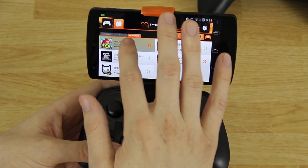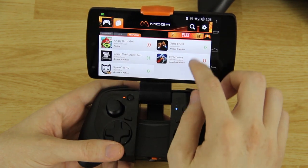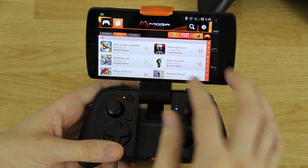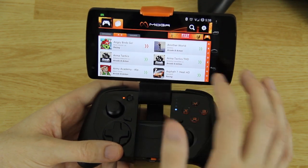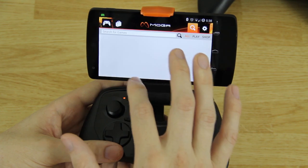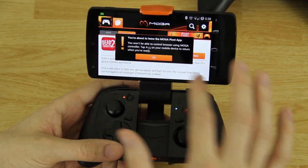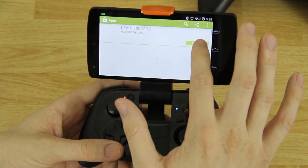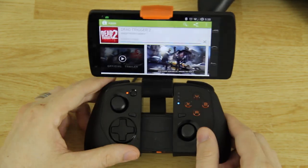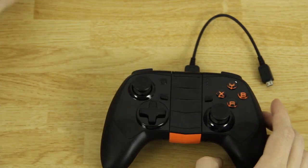We're gonna go to the Play Store and browse all available apps. In the featured section they've got Angry Birds Go and Grand Theft Auto, which works with the Shield and the Moga controllers perfectly fine. We're gonna search for Dead Trigger 2 and install it — it's a fairly large game so it'll take just a minute. While it's downloading we're gonna go ahead and set up the Moga Pro.